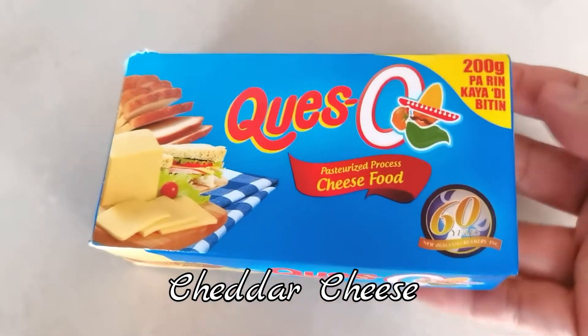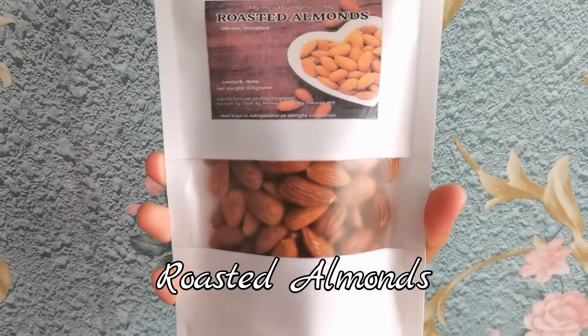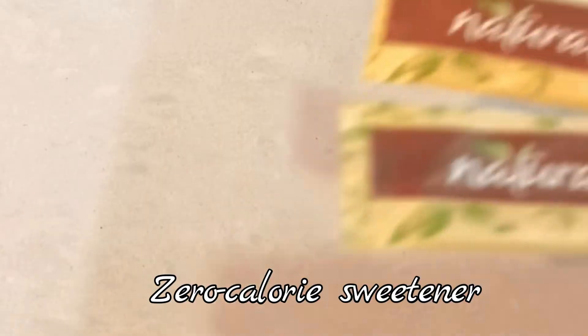Cheddar cheese, roasted almonds, and zero-calorie sweeteners.